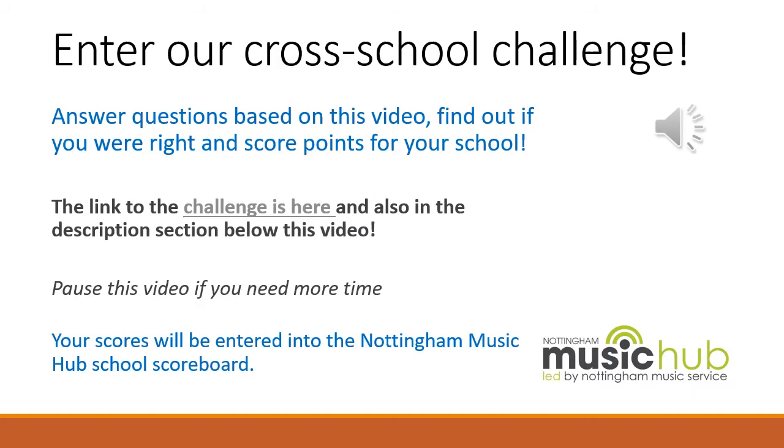It's now time to enter our cross-school challenge. Answer questions based on this video, find out if you were right, and score points for your school. If you're watching this video on YouTube, you can find the link to the quiz in the description section below. If you're watching this video anywhere else, you can click on the link and that will take you directly to the quiz. If you need to pause this video for more time, that's absolutely fine. Your scores will be entered into the Nottingham Music Hub School Scoreboard. Enjoy the quiz!